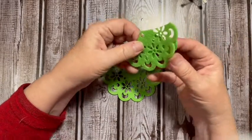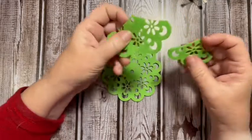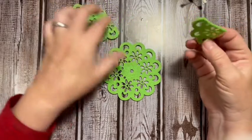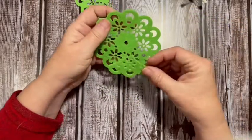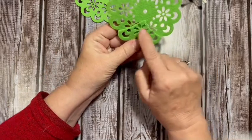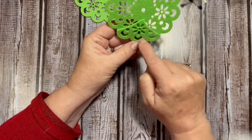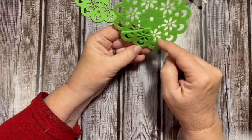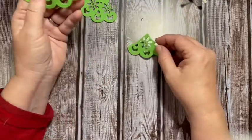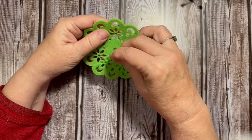I already had some pieces cut out — they were actually leftovers from another project. If you take and cut in from the third space, leaving three spaces and cutting in towards the center right around the flower, you can get that piece. This one was from a separate doily.